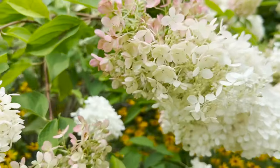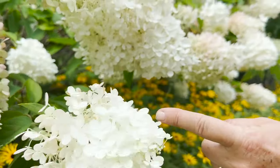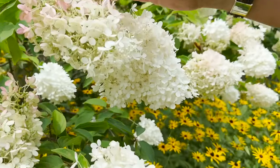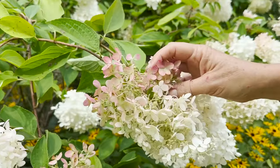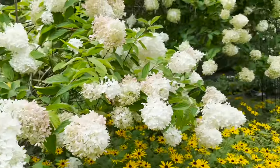Mother nature takes care of the watering, and it starts off with these beautiful white blossoms. Then eventually in the fall it's going to turn to more of a green-pinkish stage and become a beautiful dried cut flower. So let me show you who else is back here.